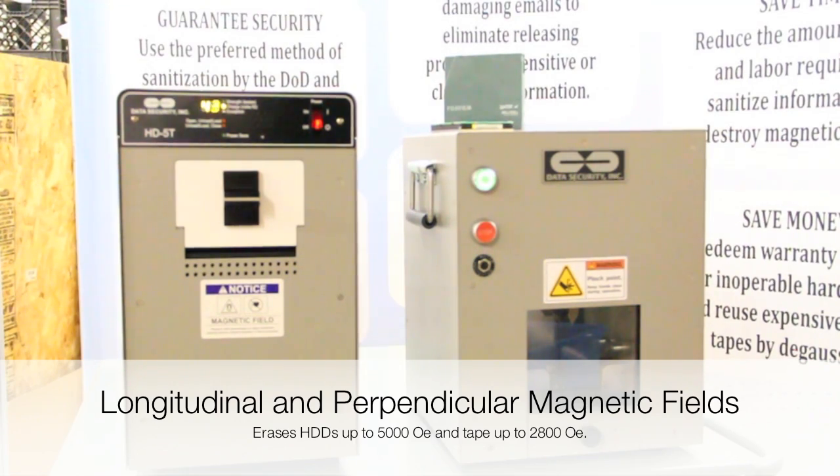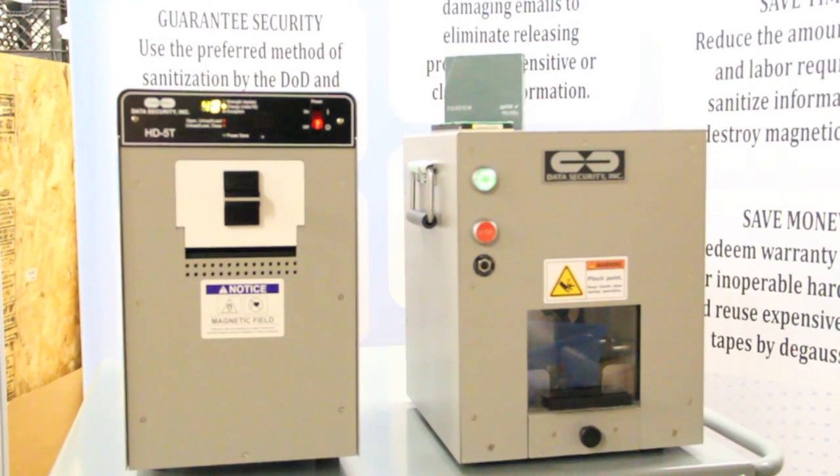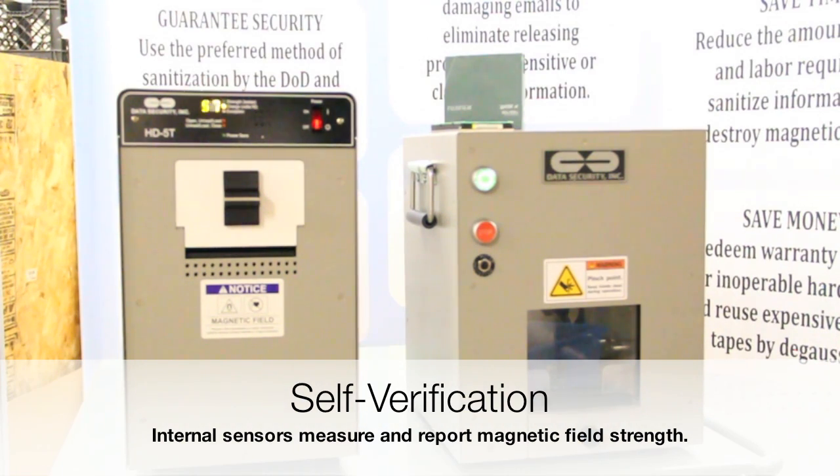A unique feature of the HD5T degausser is its ability to measure and guarantee performance. Internal sensors measure the magnetic field strength of each cycle, then reports the results on the numeric display panel. This verifies that media is being properly degaussed each and every time.